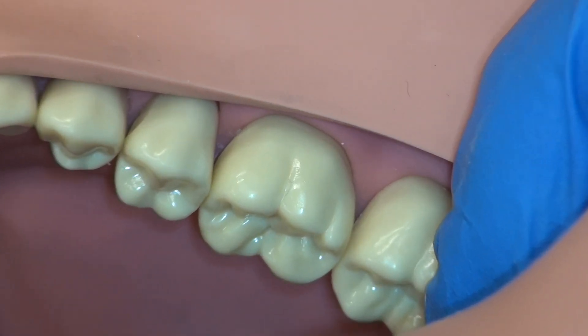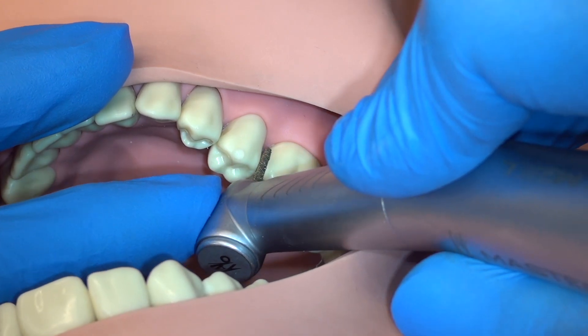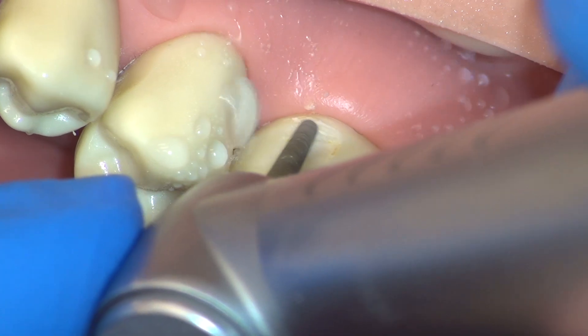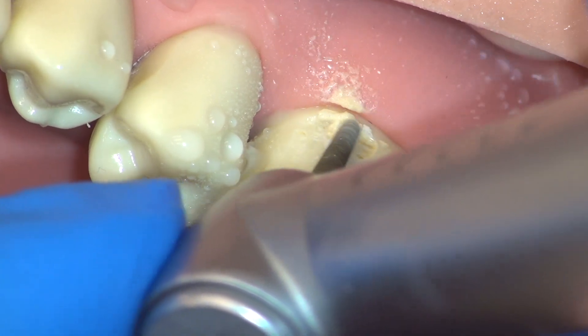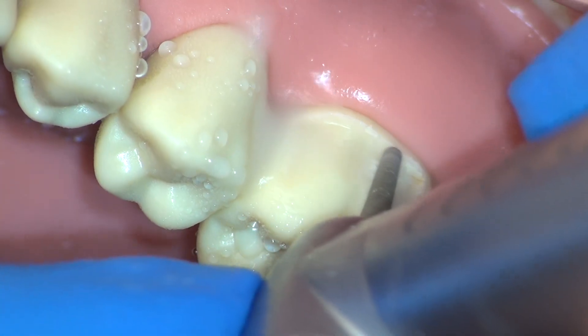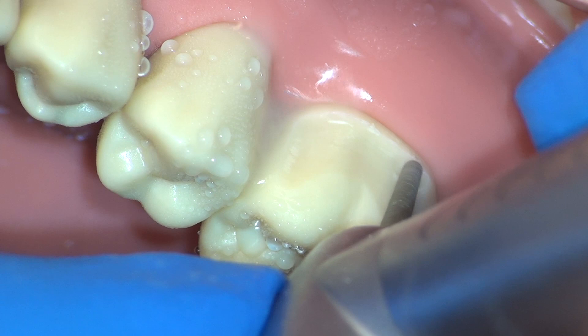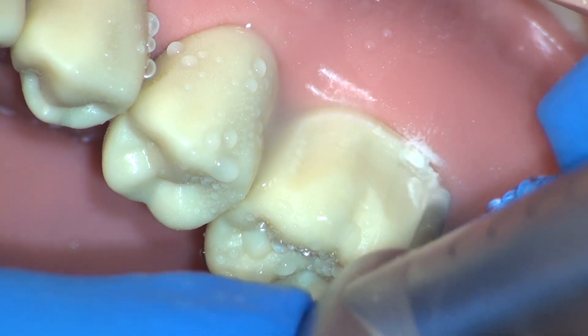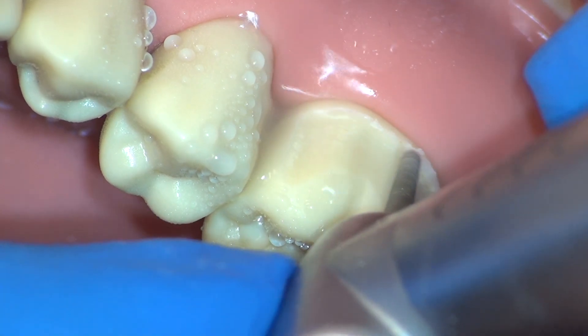We will now begin preparation from the buccal view. Using a finger rest on each hand, use your left hand to support the handpiece. We begin with our buccal axial reduction at the level of the finish line. Attempt to place the finish line in the correct location, as your initial cut will be your most stable cut. It is much more difficult to adjust a bad finish line than it is to place a correct finish line.